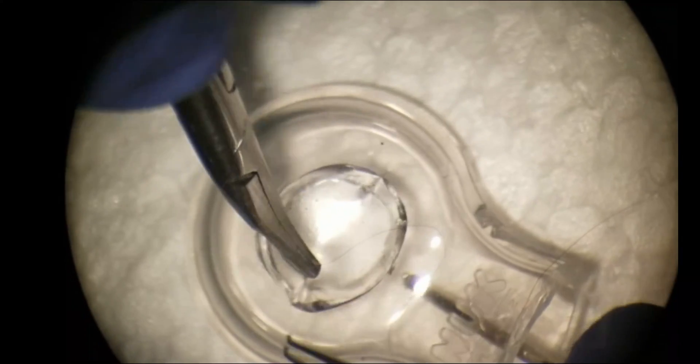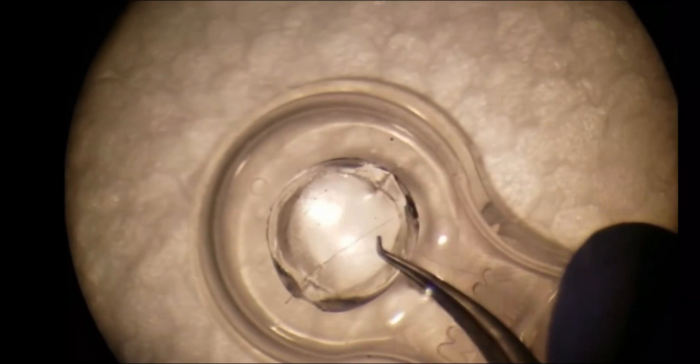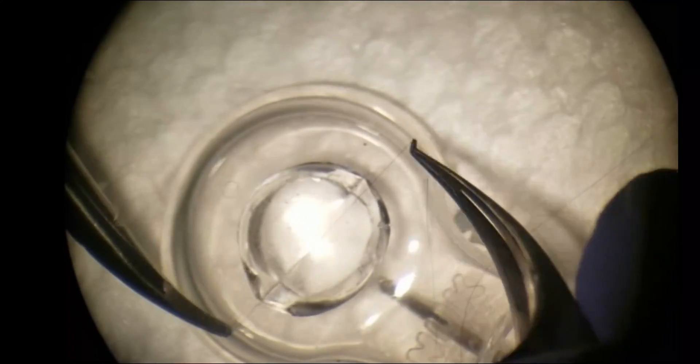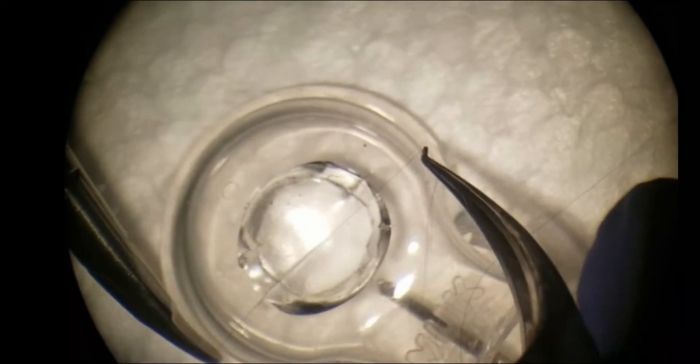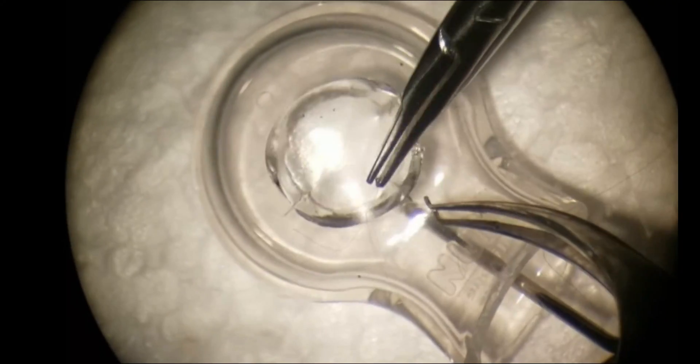The clear tissue allows for the trainee to evaluate suture depth and length. It is also particularly valuable for evaluating if the passes are radial, which is one of the most difficult parts when learning PKP.